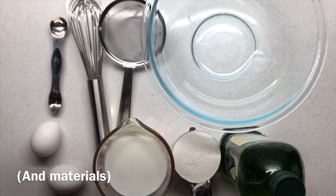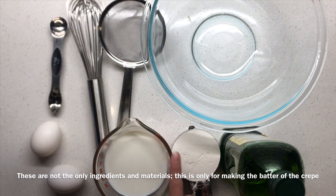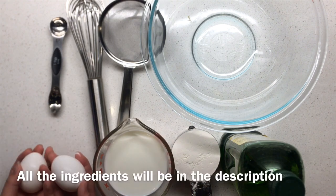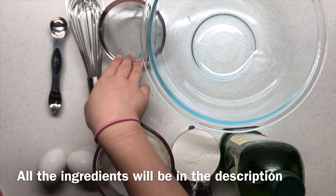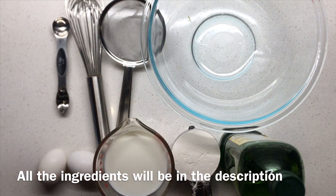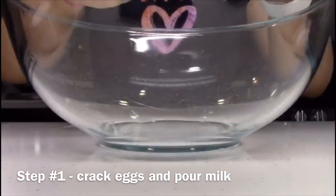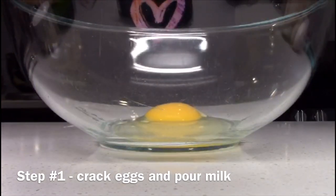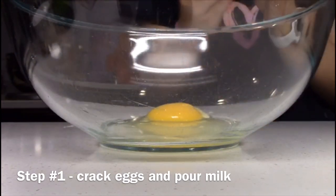The ingredients used to make the batter are: vegetable oil, two-thirds of a cup of flour, one cup of milk, two eggs. You'll also need a measuring cup, a bowl, a strainer, a whisk, and a teaspoon measuring spoon for the oil. The first step is to crack the eggs and pour the milk into the bowl. Keep the measuring cup on the side because you will need to use it later.